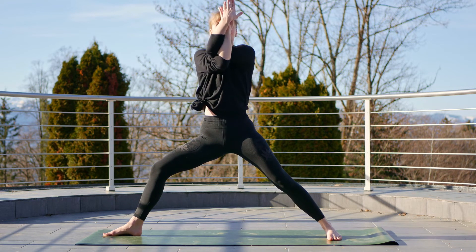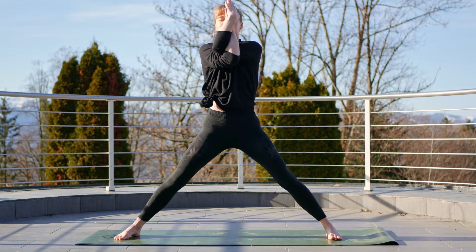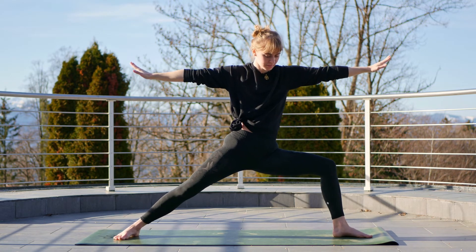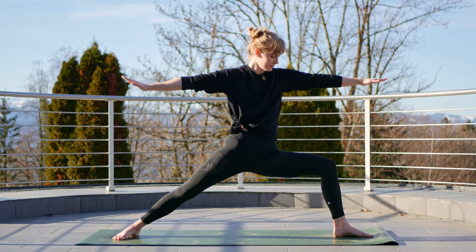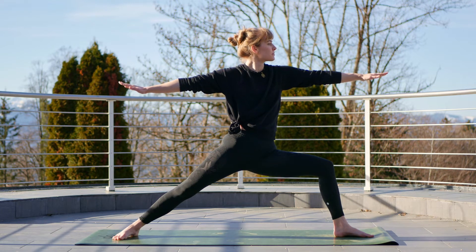Then bring the right arm under the left, eagling the arms, and pivot the right foot towards the long edge of the mat in line with our other foot, press the elbows out. Exhale, coming into warrior two on the other side — the left foot now points towards the back short edge of the mat and shift your gaze over that left arm.